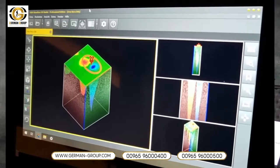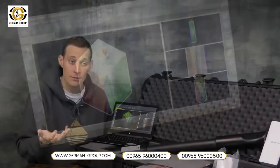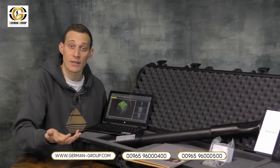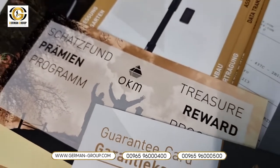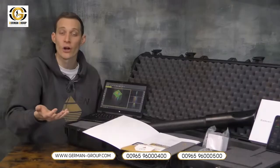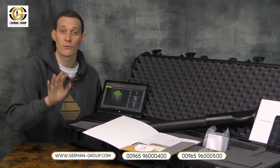We have a Windows notebook including the Visualizer 3D standard software to analyze your scans. Obviously we have the charger travel adapter for your location. And last but not least we have all the information you need: a quick start guide, brochures, and your device passport which gives you all the information for your personalized OKM Fusion Light.